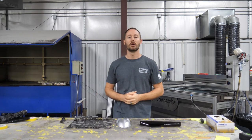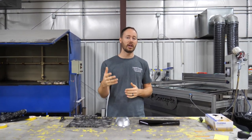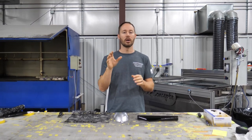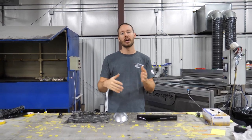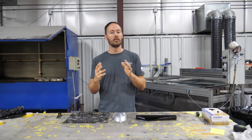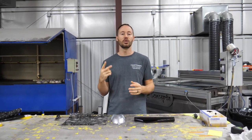Hey guys, Brian here from Liquid Concepts. Today we're going to talk a little bit about layering, or sometimes double dipping hydrographics. We've got another video out that covers double dipping — where you put the same pattern on a part, tape off half, dip one side, then tape the other and dip the opposite so the two dips overlap. What we're going to talk about today is layering or double dipping in two different patterns.